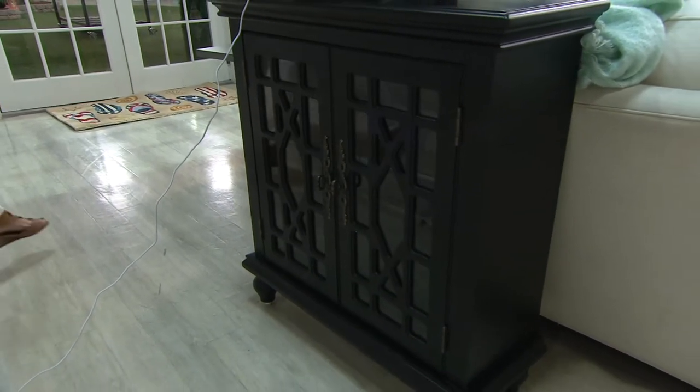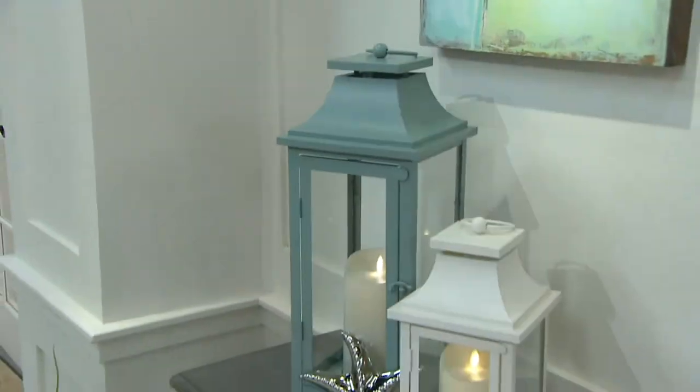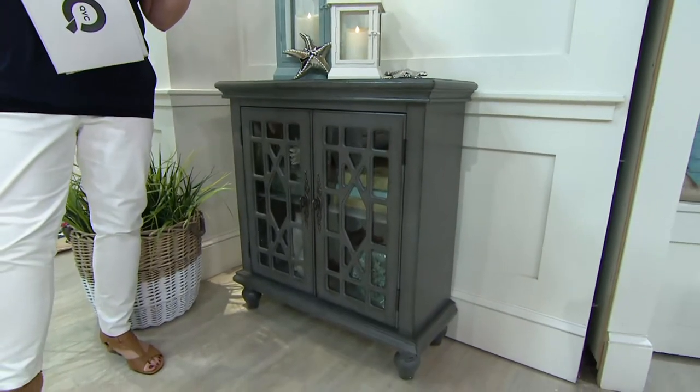You could store small pieces of China, tea cups, and things in there. So there's your black. Here's the one that I have in our little condo down at the shore — and if you read my blog on Fridays called Friday Favorites, two weeks ago I showed you our makeover.